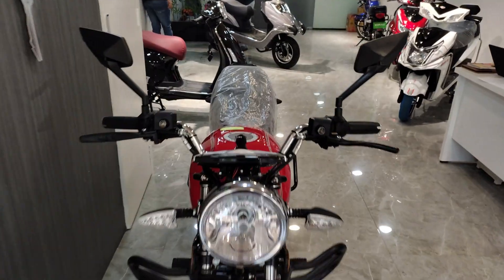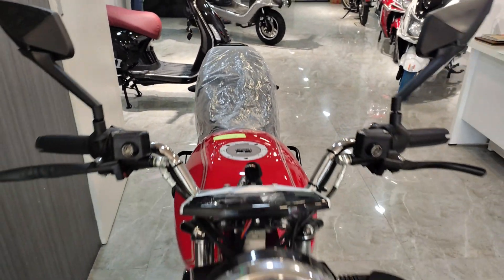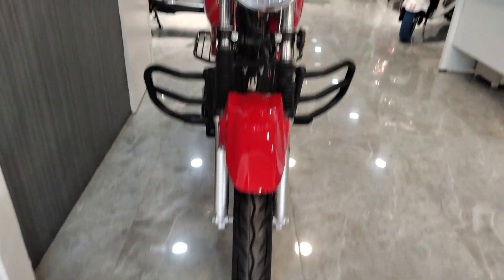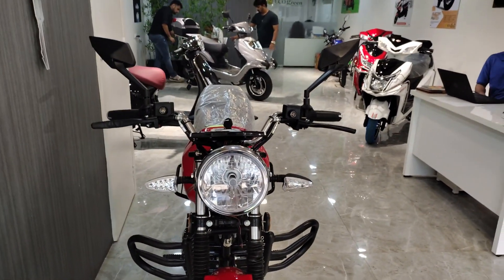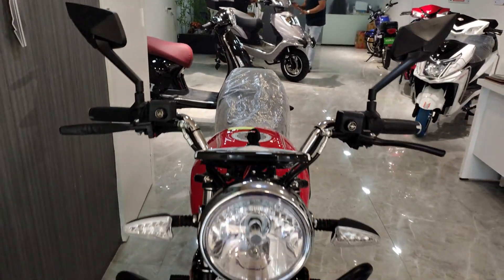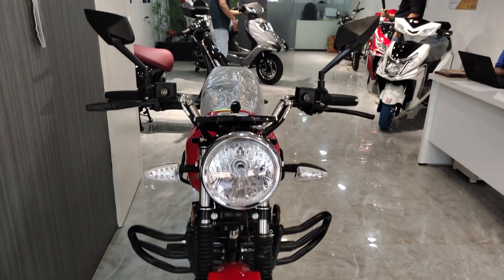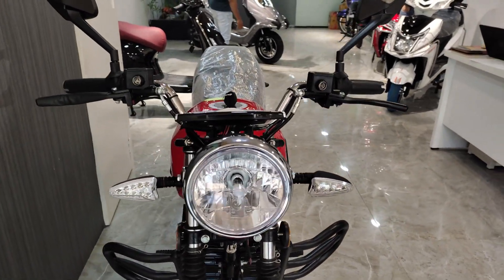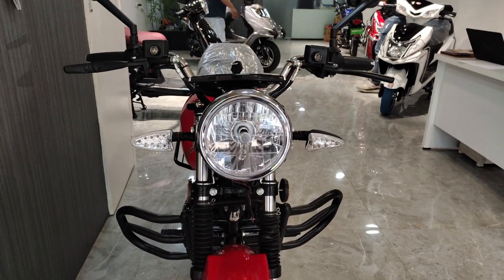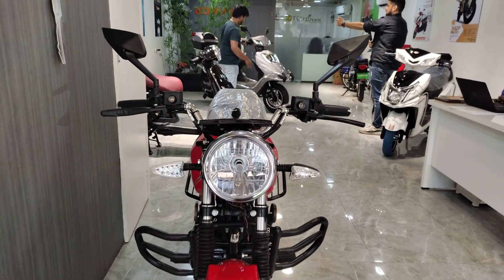Friends, this is the Pomaki electric bike. Its name is XGT Classic, which comes with a very classic look. Today we will go into details about all the features, price, battery range, and everything. First, we will talk about the price of this bike — you are going to get an on-road price of ₹21,000.